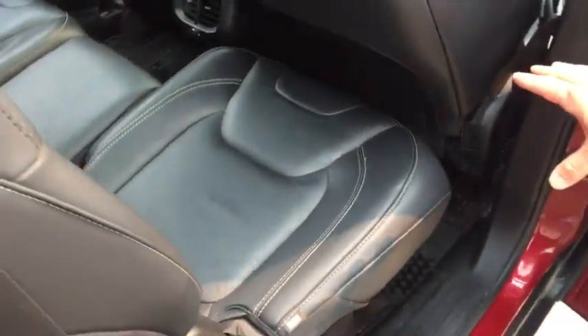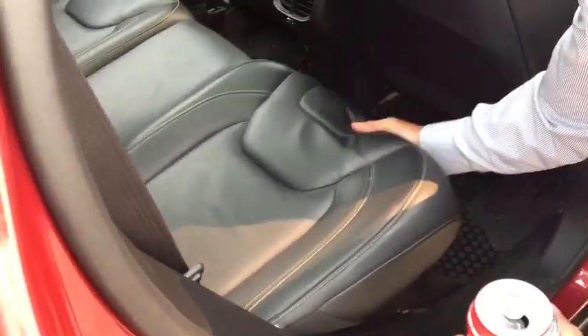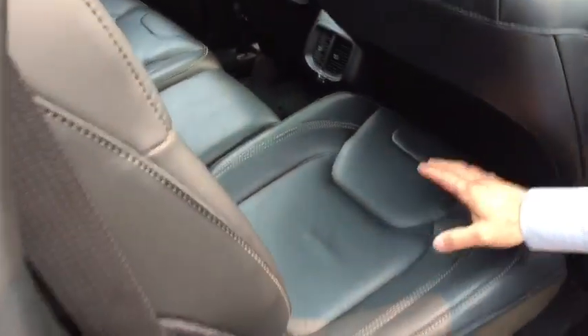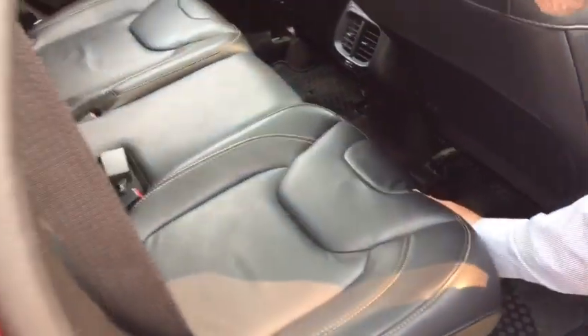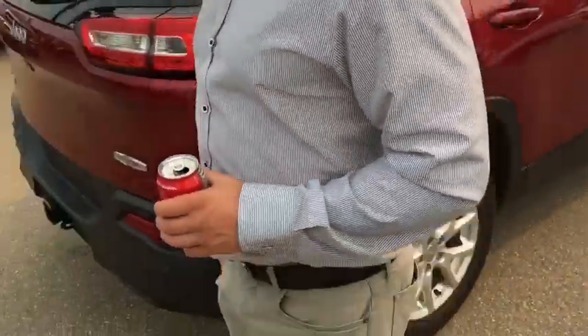These rear seats can actually move forward or back, so if you've got smaller people who want to be closer, they can move themselves up forward because they're short and can't reach as far. You have that option — short people are cool.